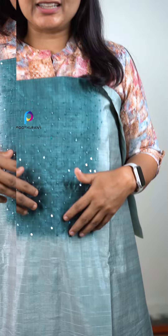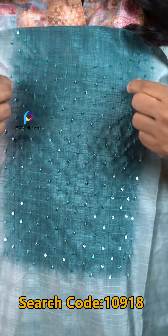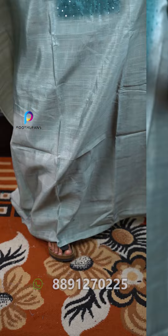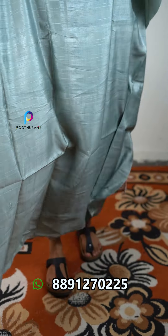The first one is a light tone of green. There is a contrast of color in one part. There is a sequence that has been added. The back part is a plain design in the same color.